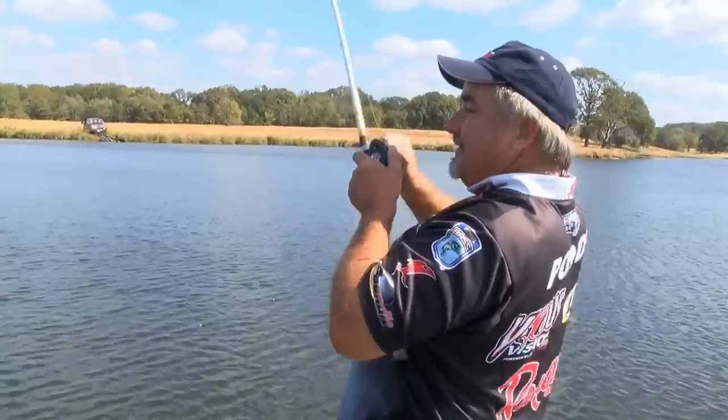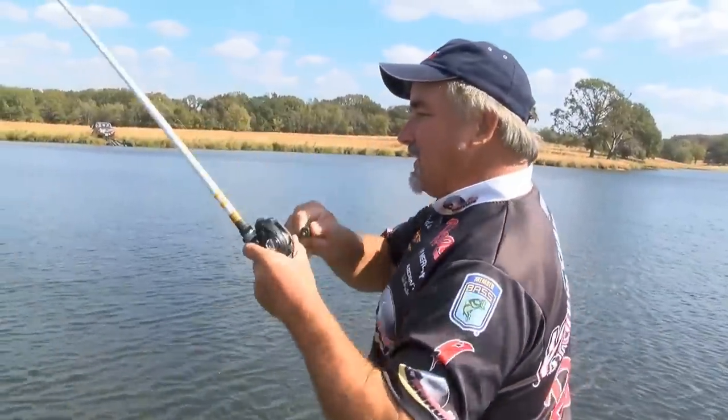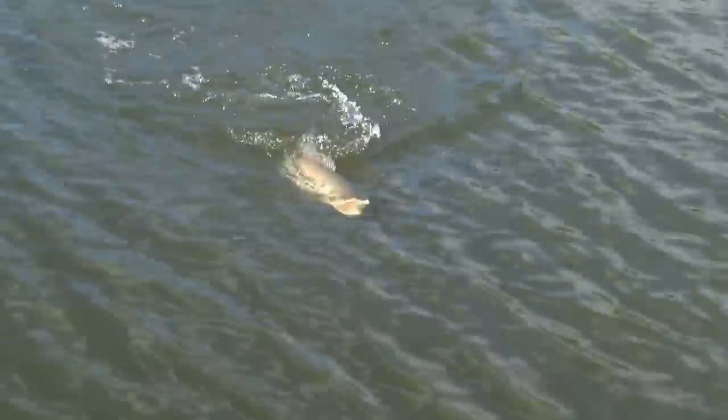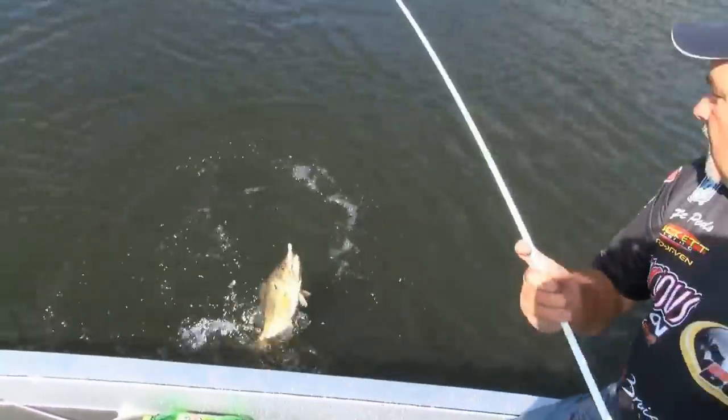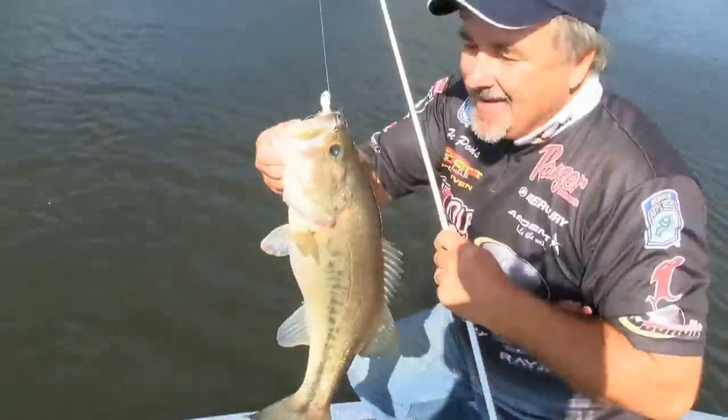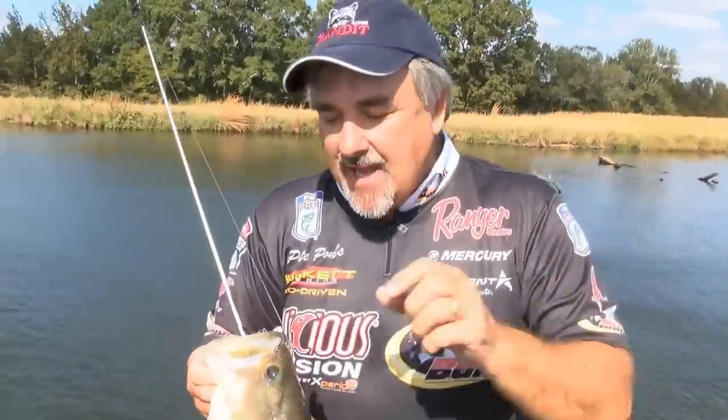There he is. Good gosh, look at the size of this hog. I'm telling you, this hair jig just catches bigger fish. When you're in a school of fish like that, usually the hair jig just catches the bigger ones in the school. There you go, man. I'm telling you, it does it every time.